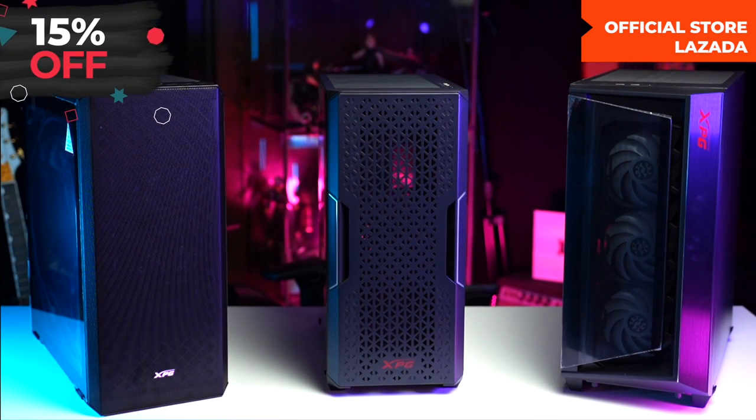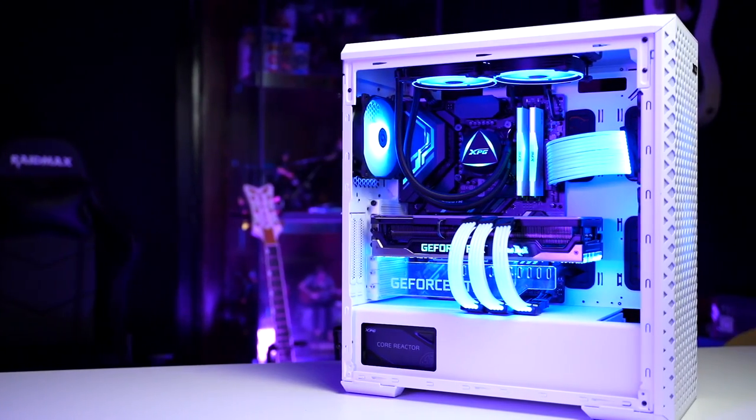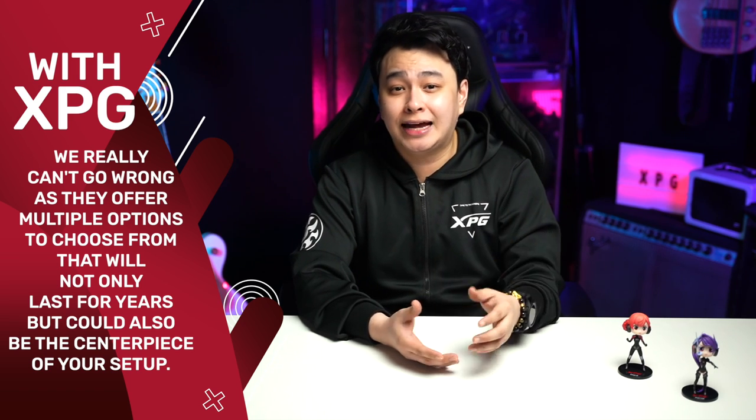Now for the main question — how much? XPG is currently offering 15% off on their chassis and PSU combos, so check them out on their official store on Lazada or follow their socials for updates. Building a powerful rig requires powerful components, but you also want a good-looking and durable case. With XPG, you have multiple options that will last for years and could be the centerpiece of your setup. That's our overview of the XPG Cruiser, the XPG Defender, and the XPG Starker Air.